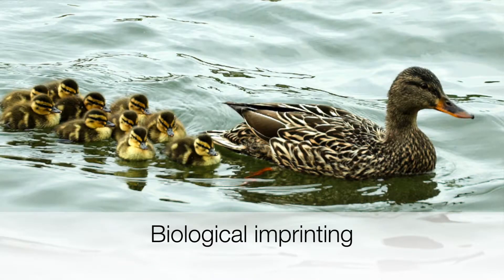What is the process of imprinting? You might know biological imprinting: if something hatches from an egg, it comes out and the first thing it sees, it will follow all the way around. That's biological imprinting.